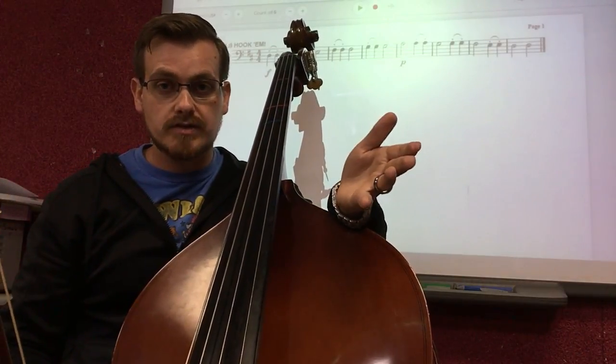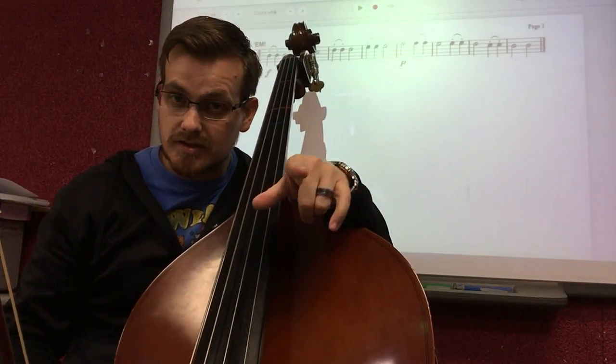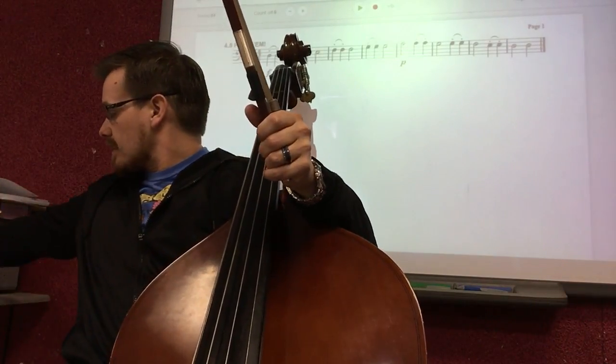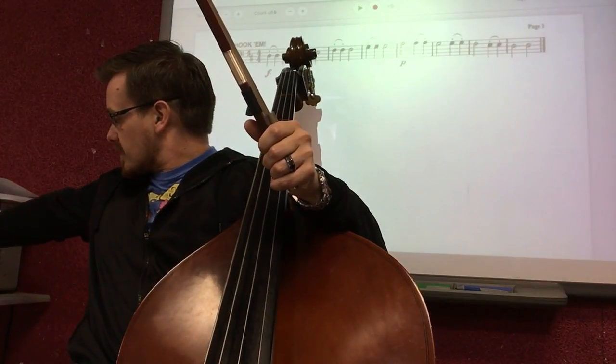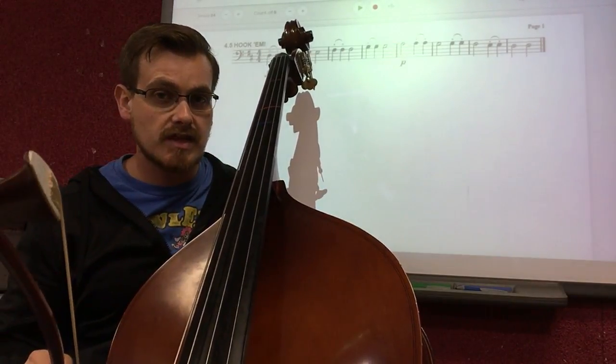Let's see if we can put all four measures on both sides together to play the entire exercise. Setting the metronome down to 50 beats per minute and let's try playing the entire thing. We're not going to play with dynamics just yet.